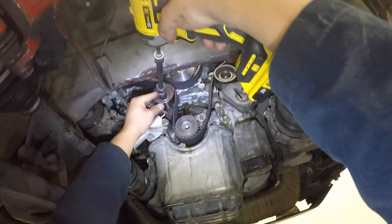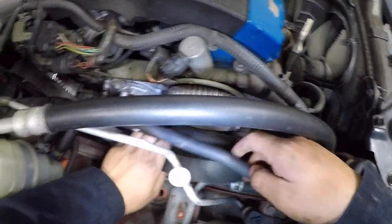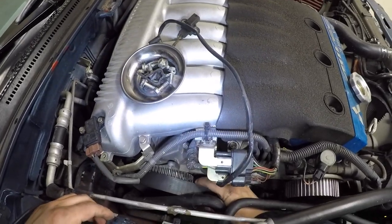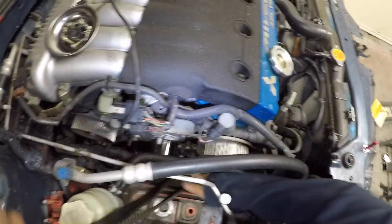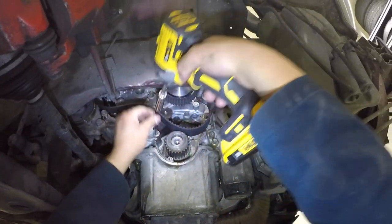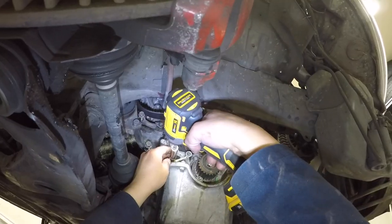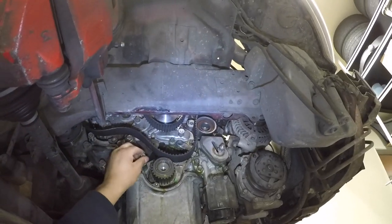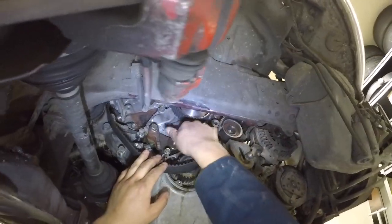You can now loosen up the tensioner pulley to remove the timing belt. Unbolt the auto tensioner. Immediately reinsert the bolts where you removed them from — these are the most important bolts of this install and you don't want to mix them up.